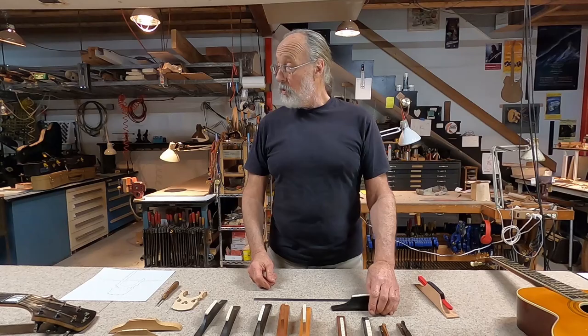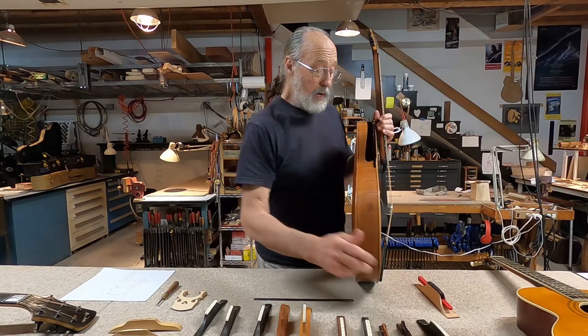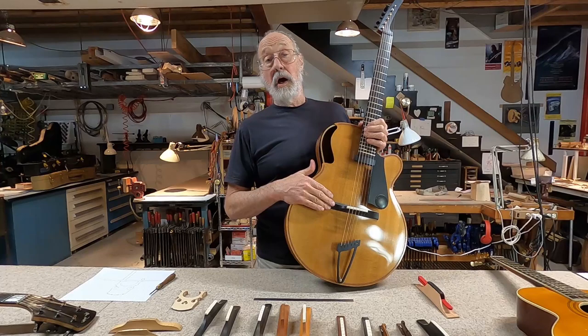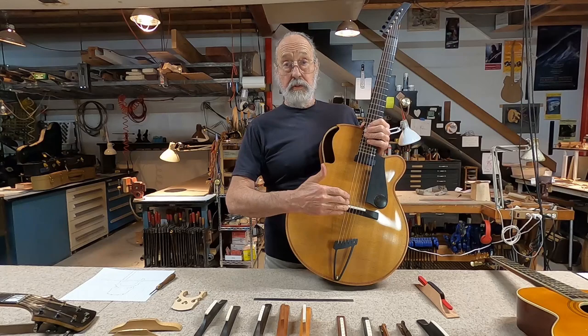I ended up deciding that for my work I was insistent on using a non-adjustable bridge — I knew they sounded better. And I decided it was worth whatever it took to figure out how to adjust the action by adjusting the neck instead. We'll have a segment on that later. So the bridge doesn't need to move; it can just do its job of being the transducer between the strings and the membrane that is the top.